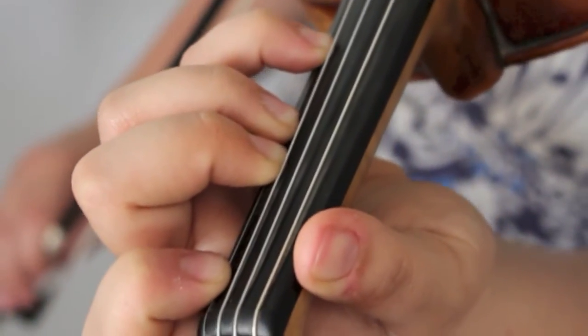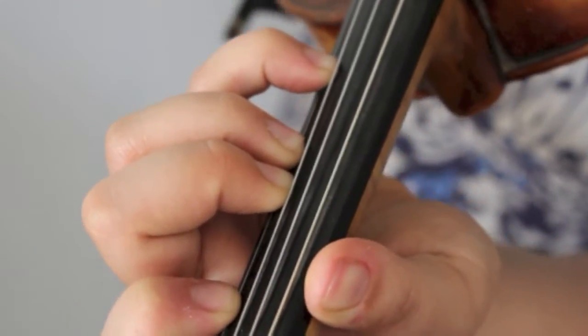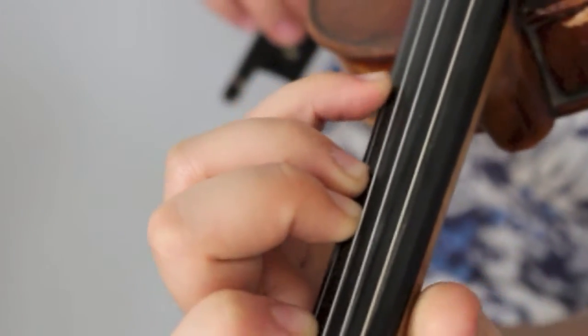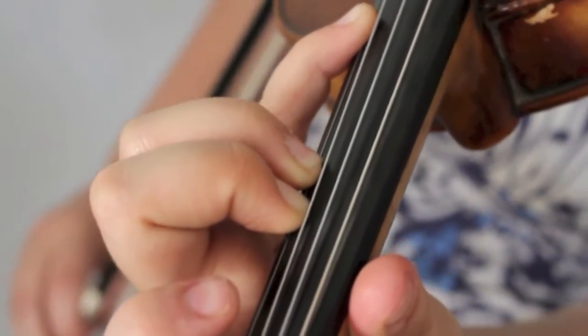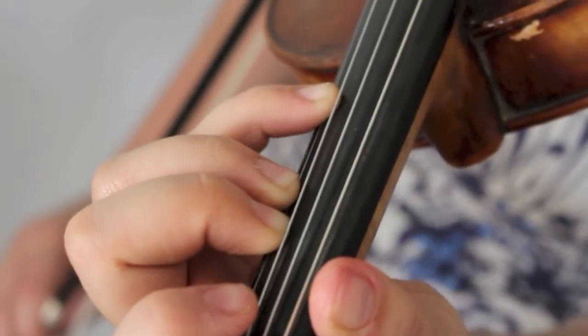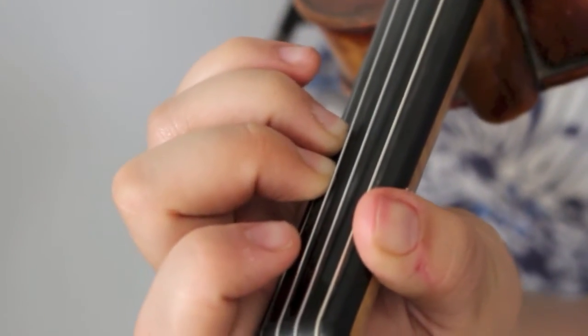No, not tight to the third finger — the fourth finger. And what we're going to do is an extension, which means we're going to stretch that fourth finger up a whole step. Now slide it back. Low three.